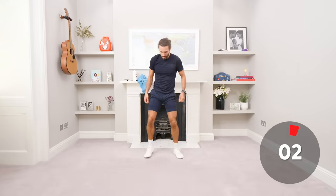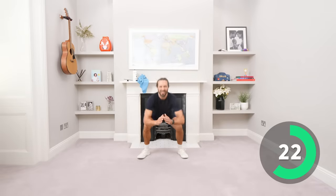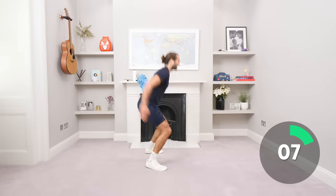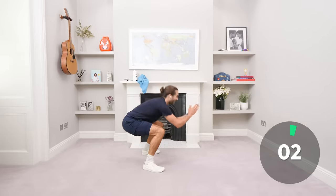Let's go, come on. Big jumps, well done. All the way through. It burns. 20 on the clock, stay strong. You got this. Strong legs now, 10 seconds. You ain't stopping, come on, keep jumping. Three, two, one.